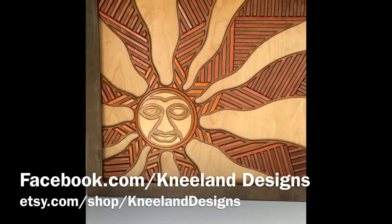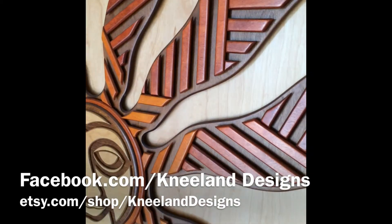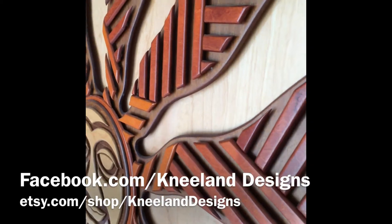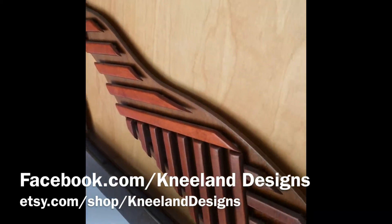I wanted to give you a close-up perspective on the sunburst piece. There's a lot of dimension you can't really see from head-on, but when you have an art light shining at it you get some really cool shadows from all these different space-style pieces.